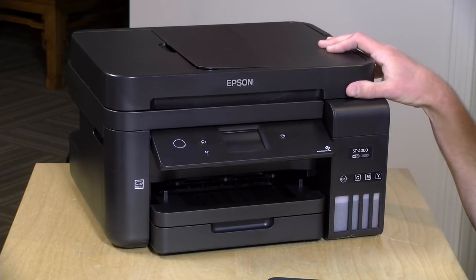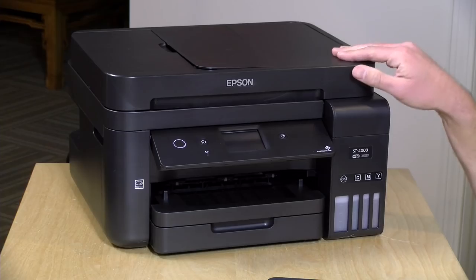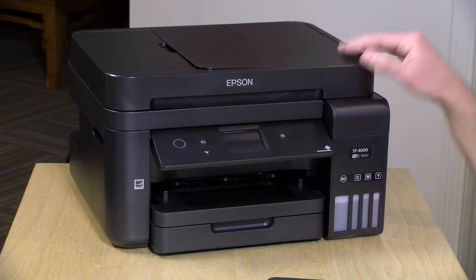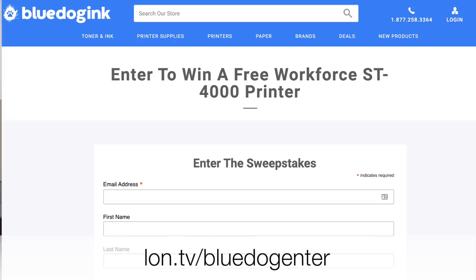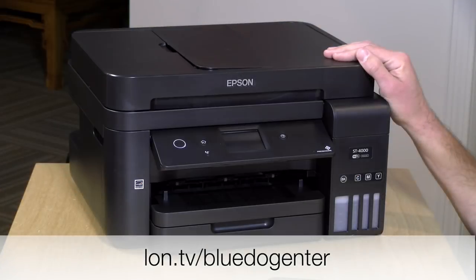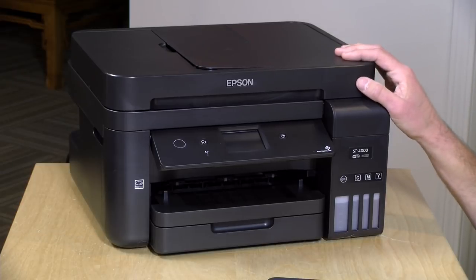They are not reviewing or approving the review before it gets uploaded. All of the opinions you're about to hear are my own. They're going to be doing a giveaway of this printer — the very one sitting here on my desk. When we're done reviewing it, we'll ship it off to the winner. You can enter that giveaway at the link on screen or down below in the video description. If you want to buy one, they're on sale currently on the website as well.